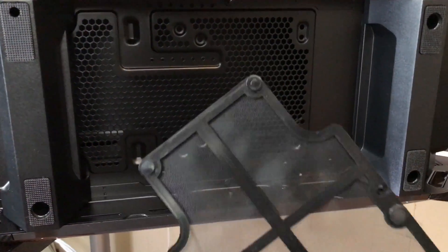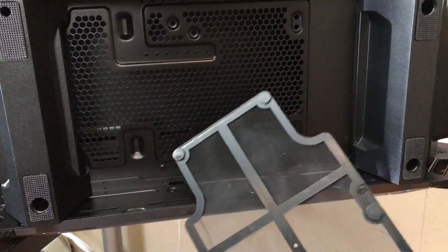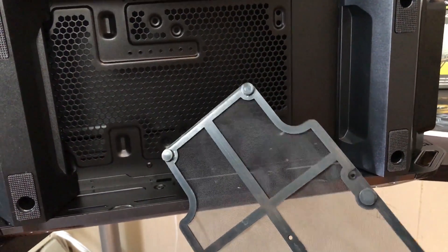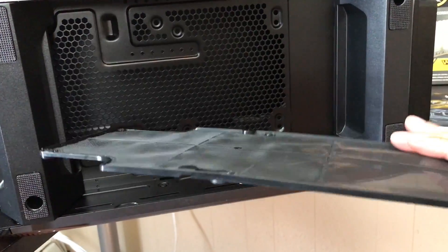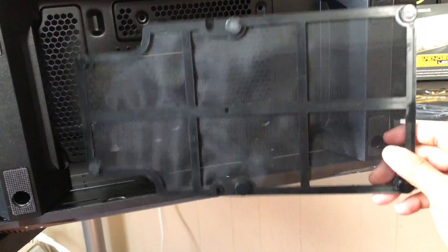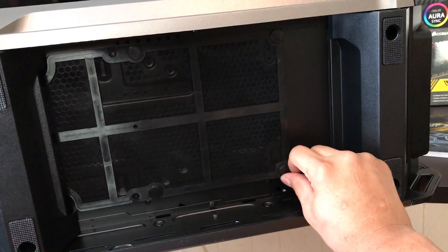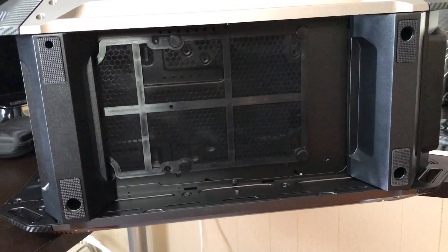Over here you can put up to one fan — either a 140mm or 120mm fan. This cover is nice and easy to put back and easy to remove — it's magnetic. This prevents all the dust from getting to the power supply.